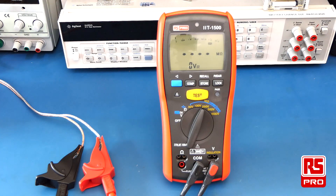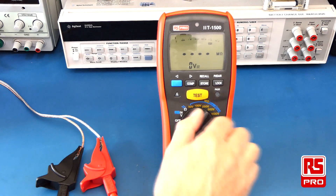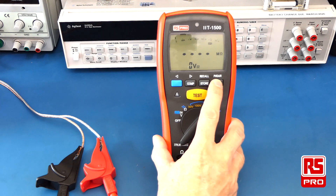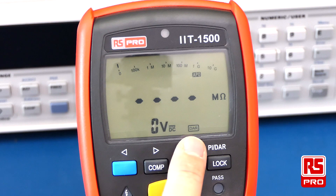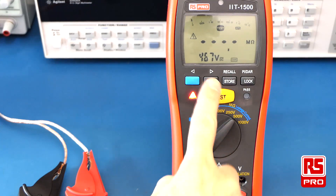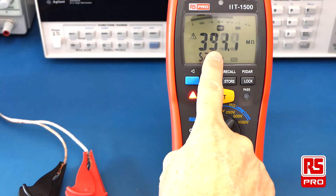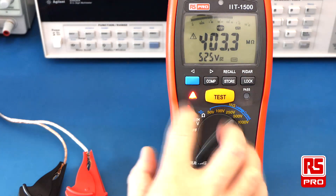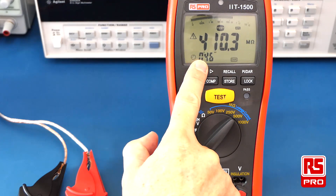To execute a longer test like the dielectric absorption ratio (DAR) test, have your crocodile clips connected, select your test voltage, and then hold down the lock button. This will initially display the PI icon for the polarisation index test; push it once again to get to the DAR test, then push the test button to initiate. On the display you'll see the test voltage and the insulation resistance reading, which will change over time. If you push the blue function button, you'll see the time remaining for the DAR test.